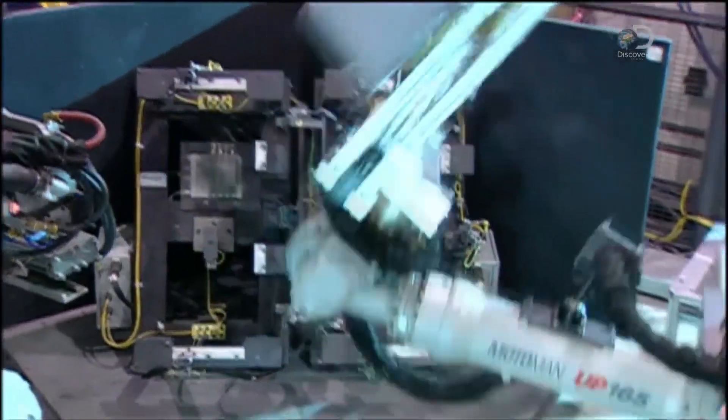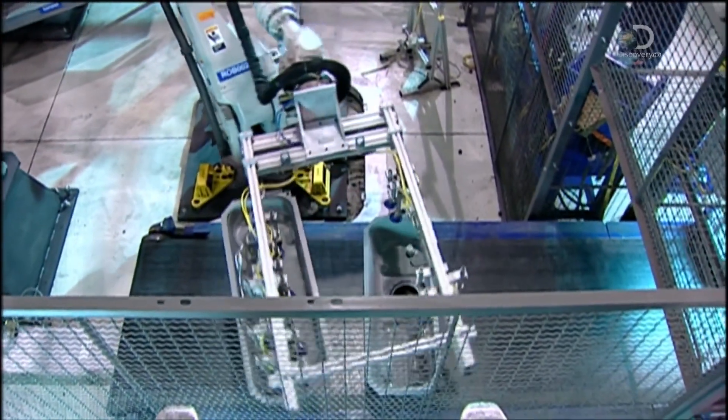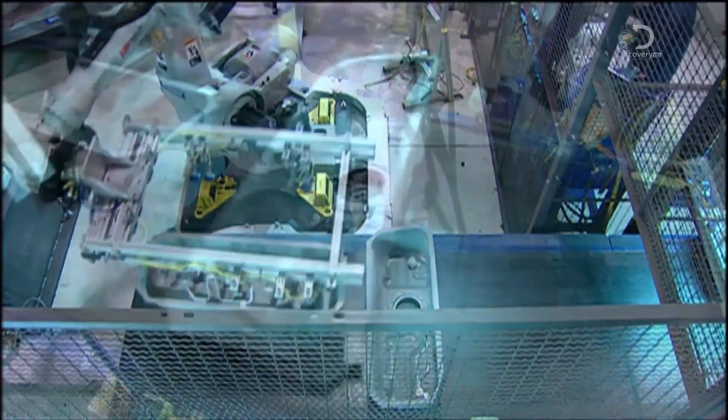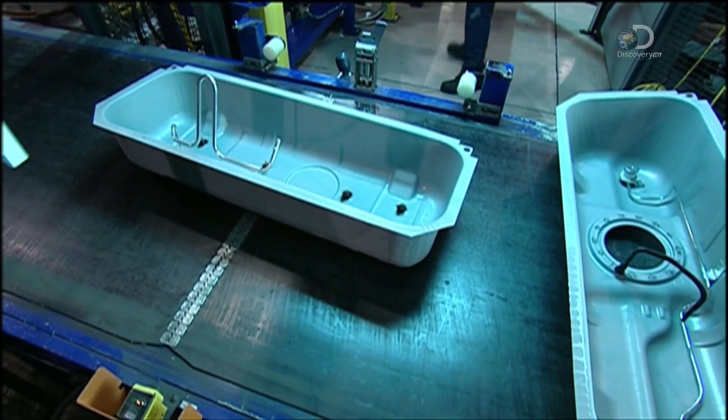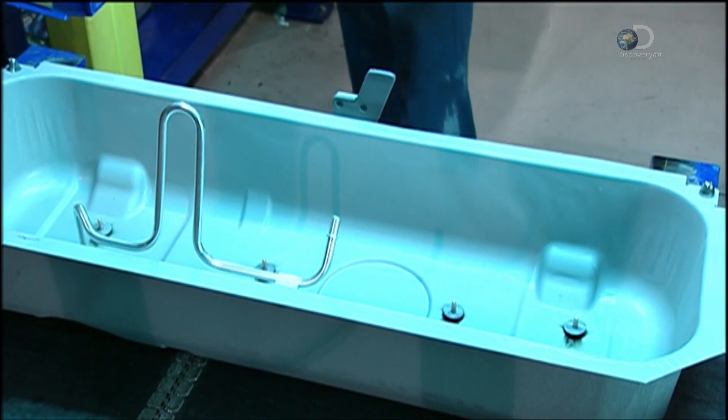When the robots finish welding the tanks, they transfer them to a conveyor belt that moves them to the next production phase. There, a tin-plated venting tube is attached. Tin makes it rust-resistant.